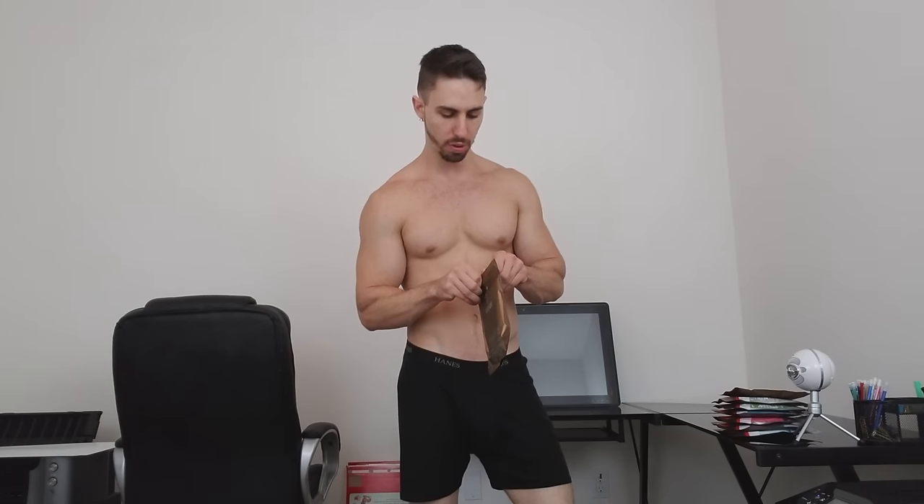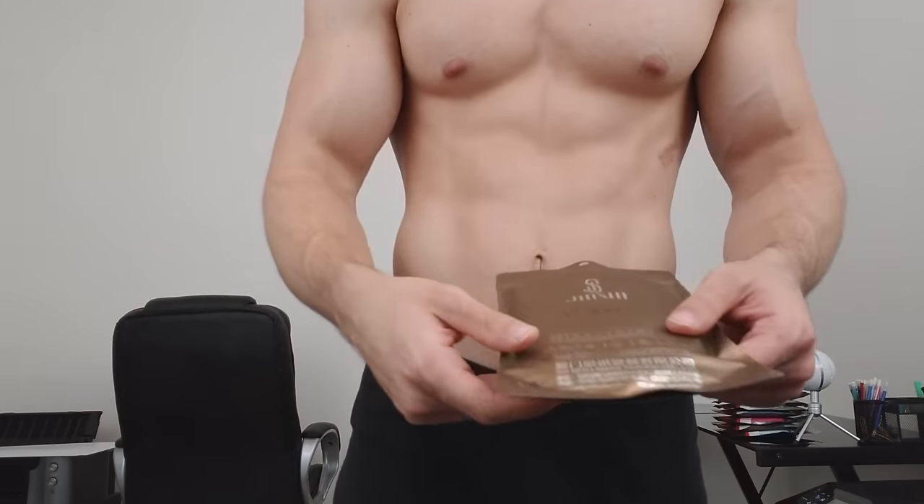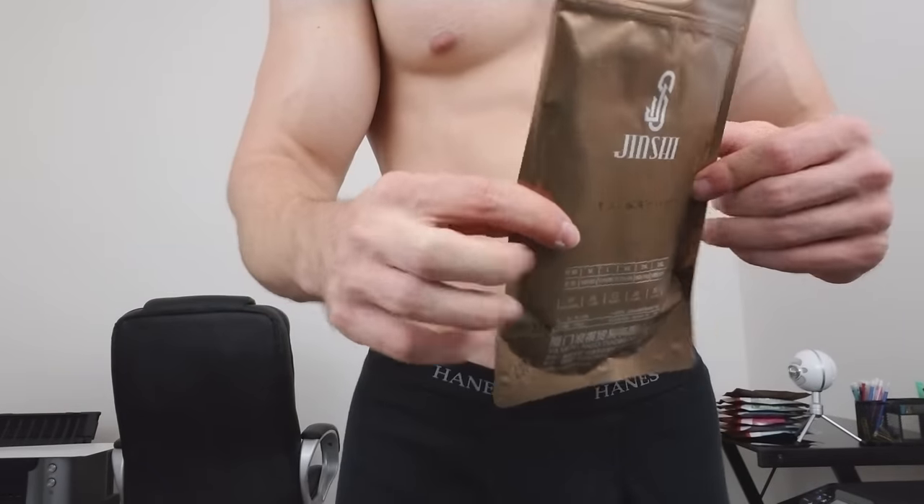Hello everybody, Jayco here. Today I have a special surprise for you guys — I will be modeling and reviewing a new pair of underwear. I want to give a shout out to Jinxi for the underwear that they delivered to me so I may review them. I have a bunch of different colors here and they come in very nice gold packaging. They're based in China but deliveries are quick and high quality.